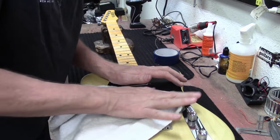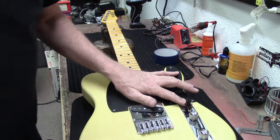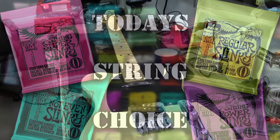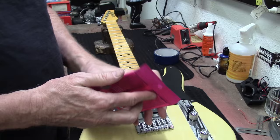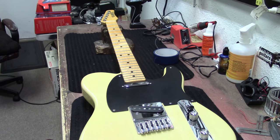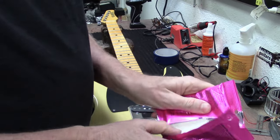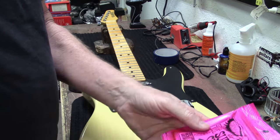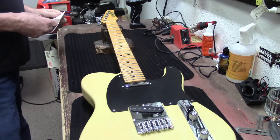Get some fingerprints off and shine the chrome a little bit. Today's string choice: Ernie Ball Super Slinky 9 through 42, made in Coachella, California. Definitely the most popular string I sell out of my store is Ernie Ball strings.